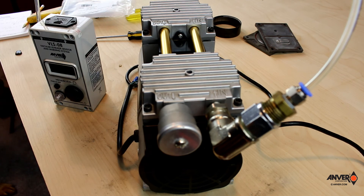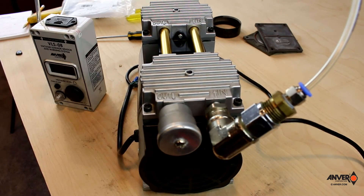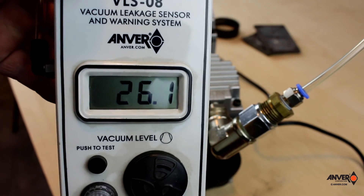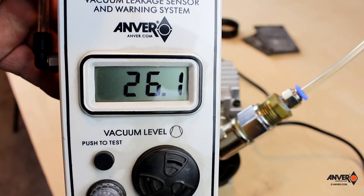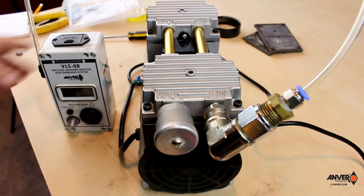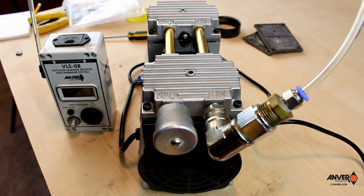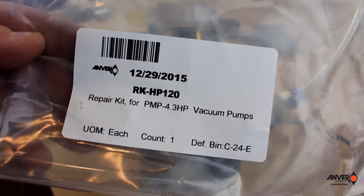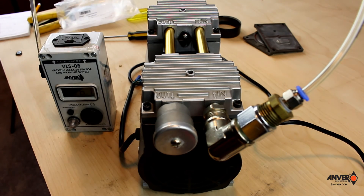We've got it back together with the VLS 08 hooked up in line with vacuum. We made sure we got our muffler on and our check valve on. We go ahead and turn the pump on — you'll see we're getting a lot more vacuum: 26, 26.1 inches. This is really good. This can go back onto a vacuum lifter. Make sure all your filtration is in place and change your filter elements periodically. You'll want to call Anver Corporation and ask for the RK-HP120 repair kit. Follow this video and you shouldn't have any problems — just contact Anver and they'll be glad to help you out.